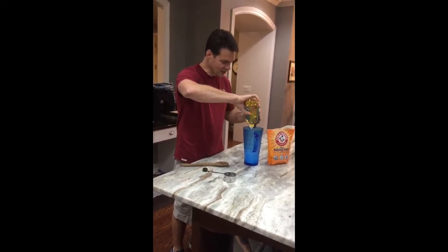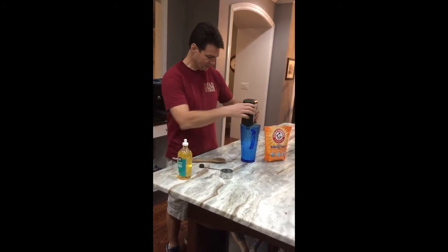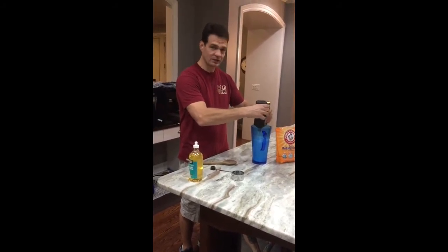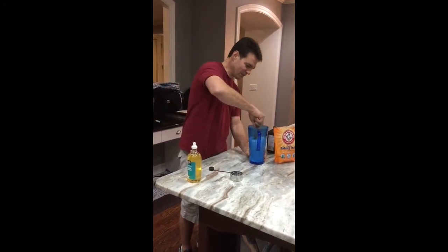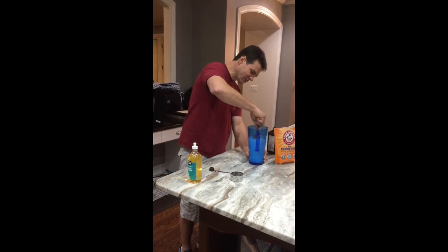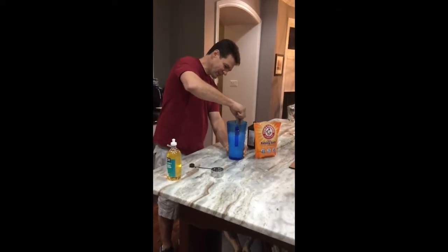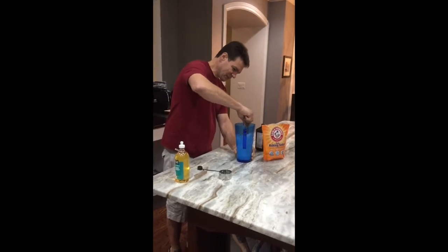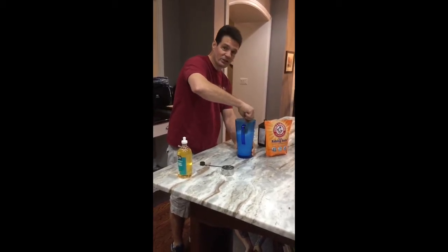You've got to do this close to the time that you're ready to use it because it starts losing its potency. You give it a good stir to get all that sediment off the bottom, mix it all together really well. And then you're ready for phase two.